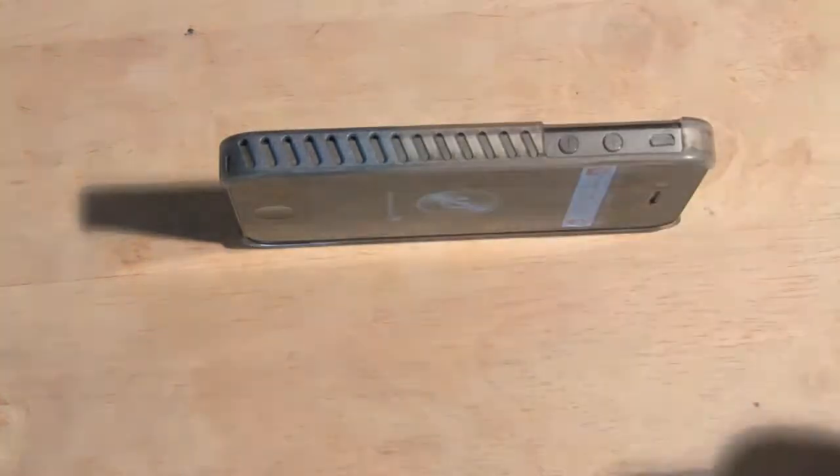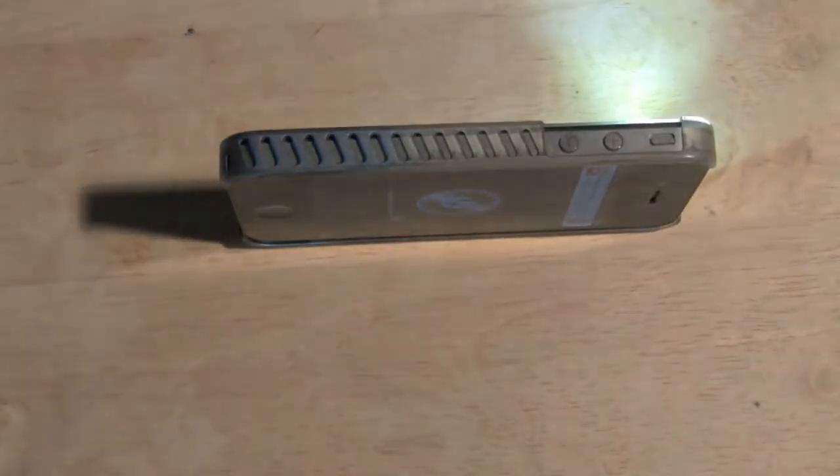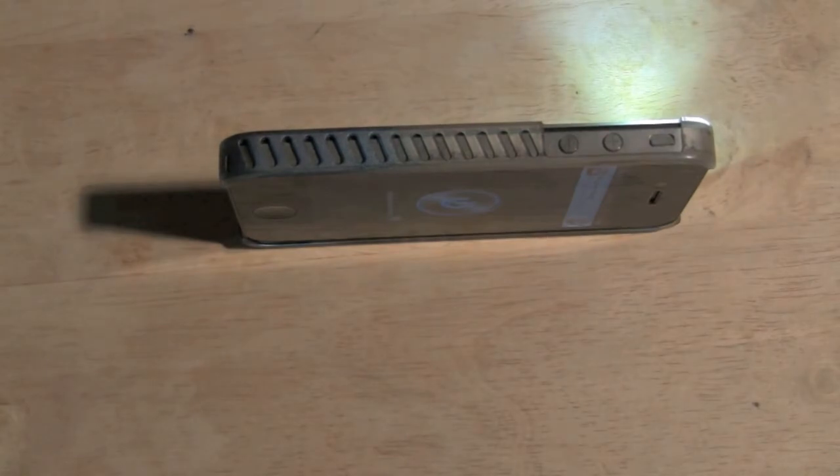I'm going to turn the iPhone sideways. But let me turn this so you can actually see the phone. Just tap the flashlight button — and there it is. Now the flashlight's on. I'm going to turn my light off that I have in the room. My light is off, but now the iPhone is going right off of the flash.